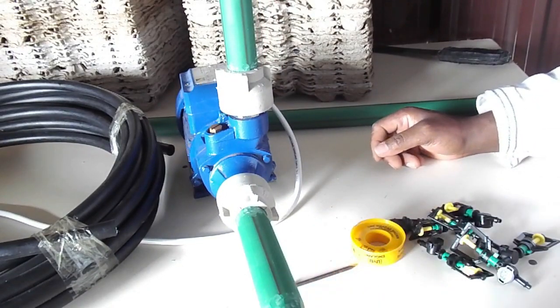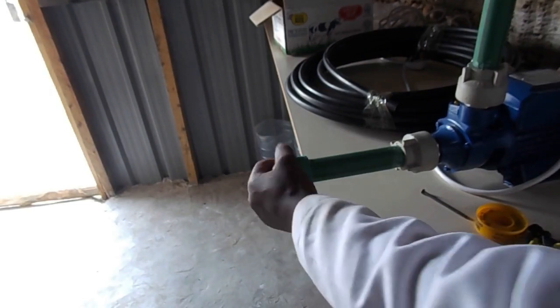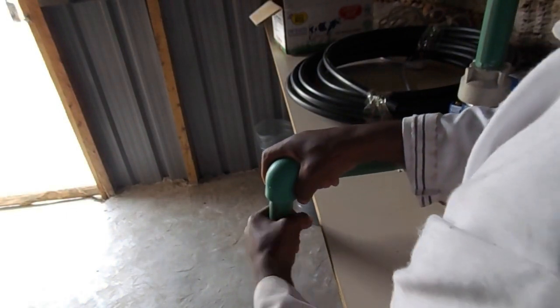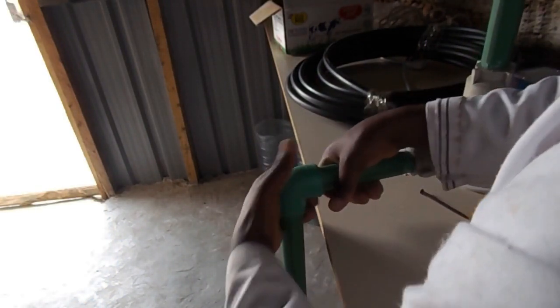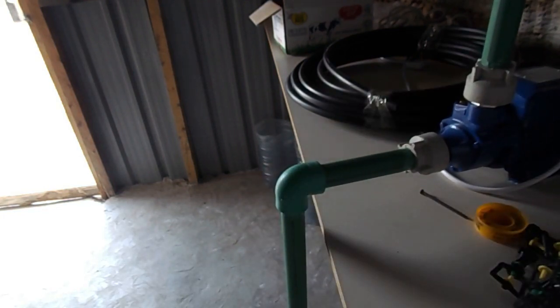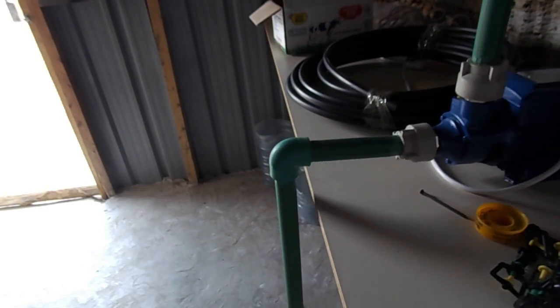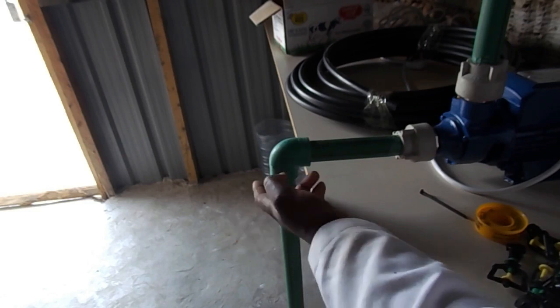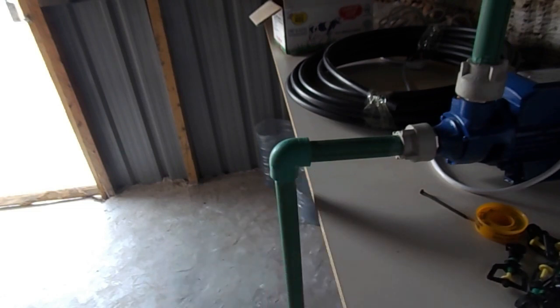I have an elbow here — this is an elbow joint. I hope you can see how the system is. This one will be fit here. My pipe is okay the way it is. So what I will do is make sure that I seal everywhere — I will seal here with the fire, and here, and here — so that when I connect, the system may not leak.